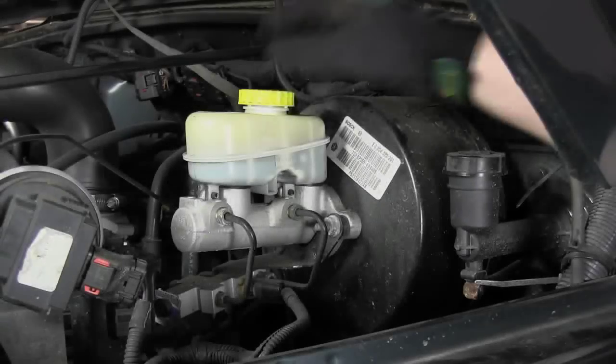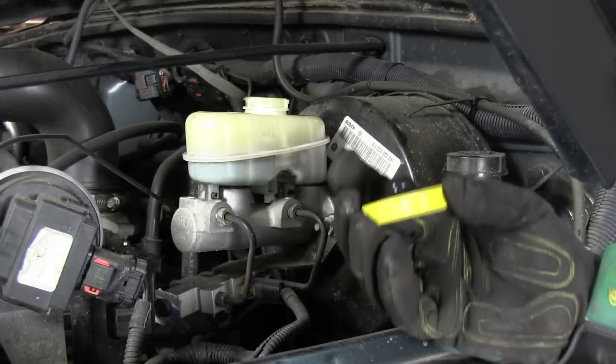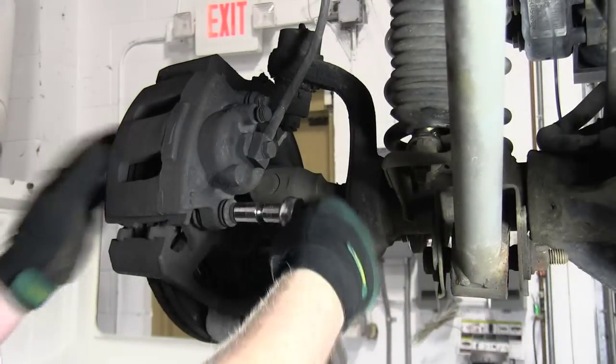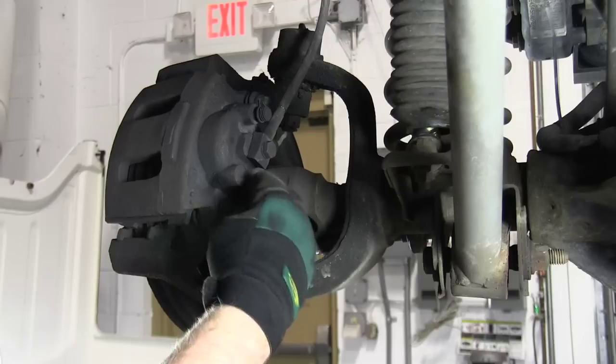After you have your Jeep up on the jack and your wheel removed, take the cap off the brake fluid reservoir and set aside. Using a 13mm socket, remove the two 13mm bolts that hold the caliper to the steering knuckle.